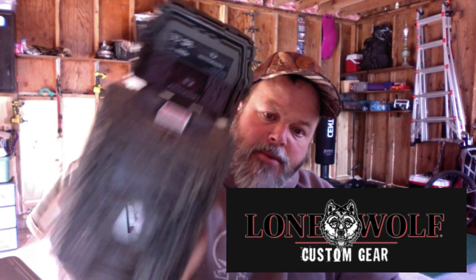Lone Wolf Custom Gear Undercover Trail Camera. They're $199, and they go down to $149, and then at times if you are on the email list, they go down to $99 certain times a year. So keep your eye out. This is a great trail camera that we're going to get into a little bit.